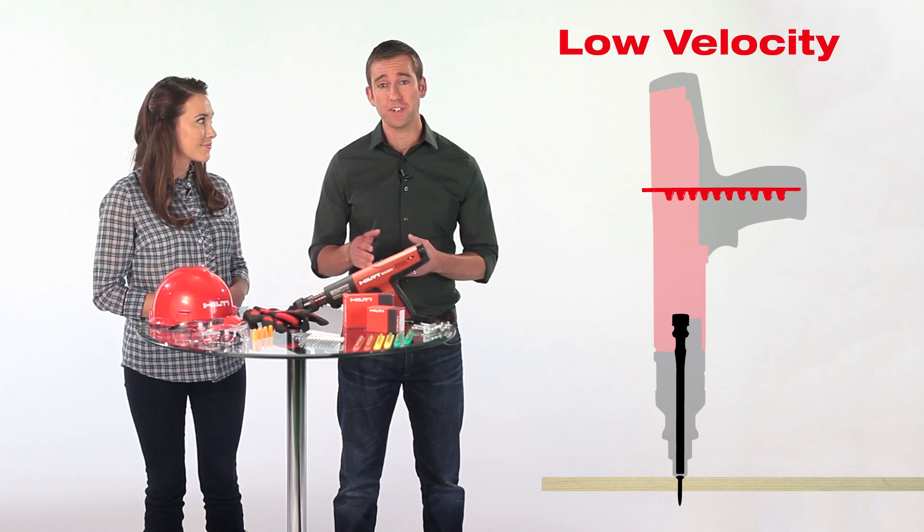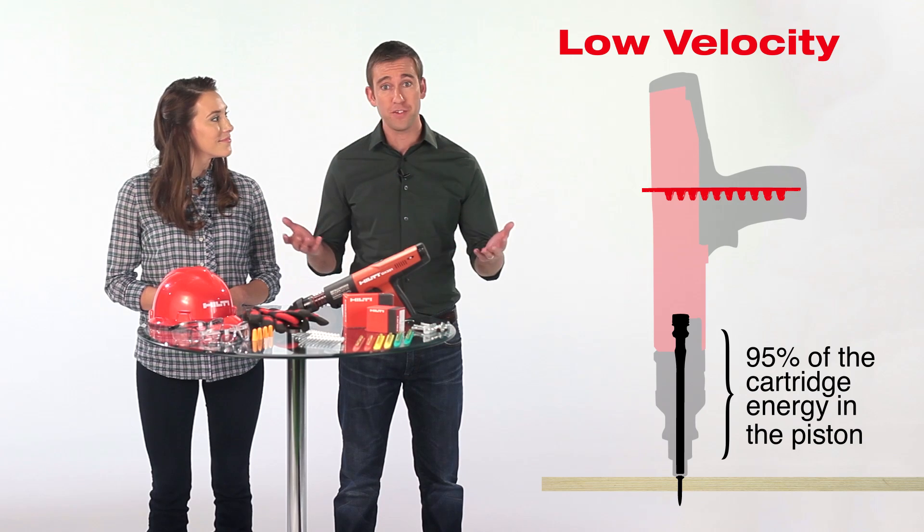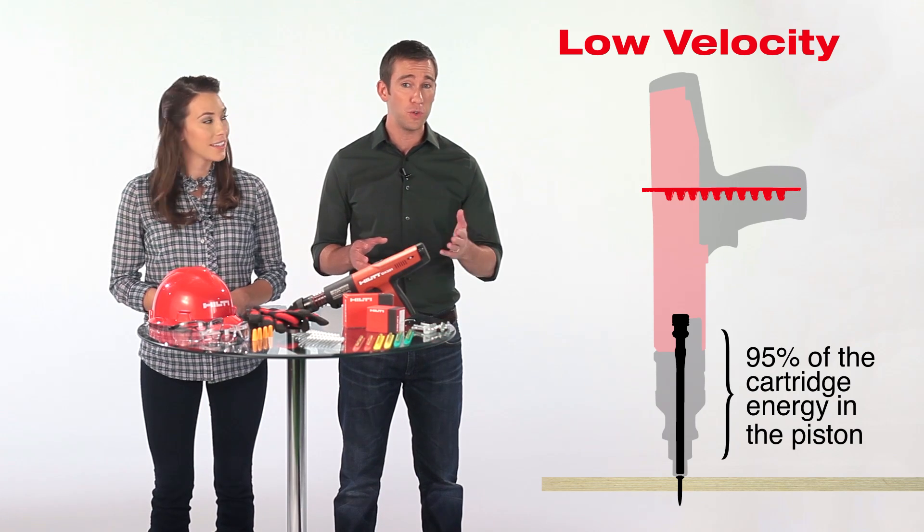When the cartridge is fired, the piston drives the nail into the work surface. Because 95% of the cartridge energy is in the piston, the operator and others around are safeguarded against the possibility of too heavy a load and too short a nail in a soft base material. This helps prevent a free fly of the fastener.